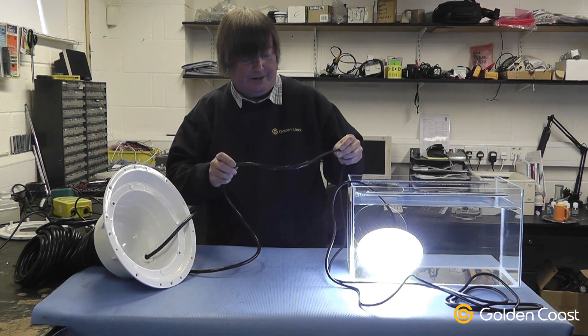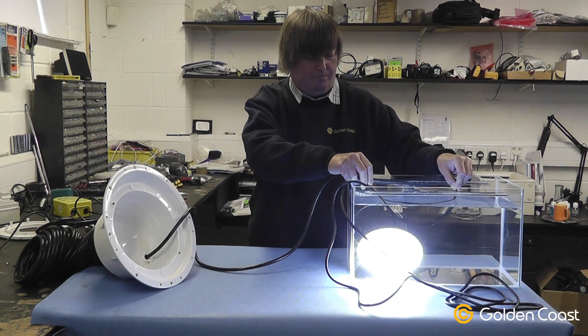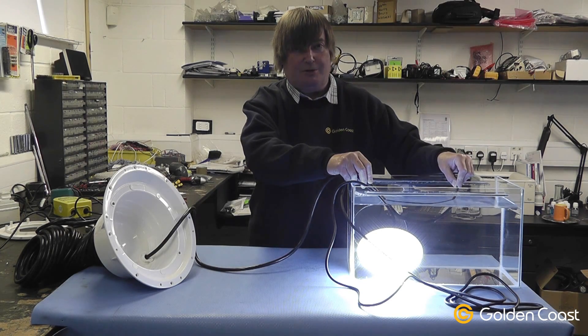This is the waterproof joint that we have now carried out, and again we'll completely immerse it into the tank. As you can see, the lamp still keeps working.